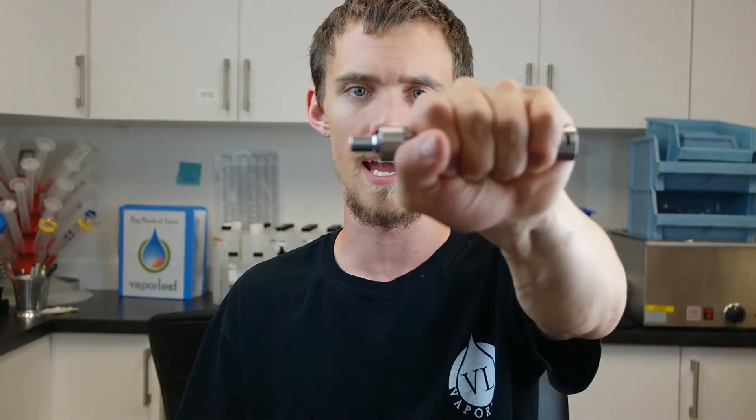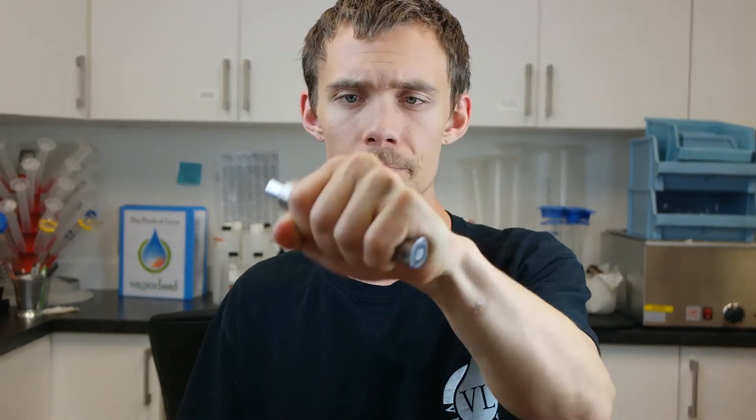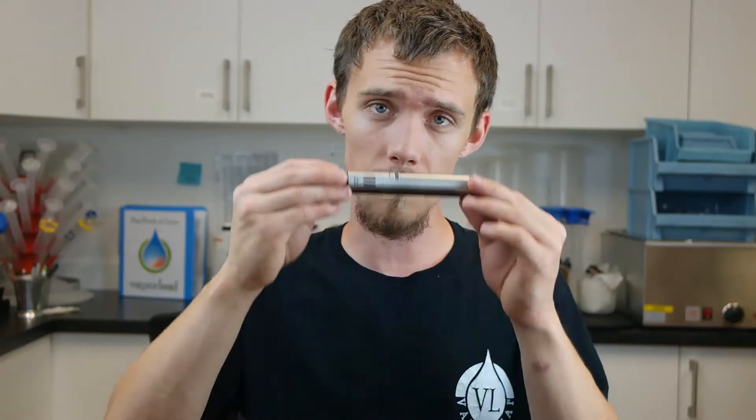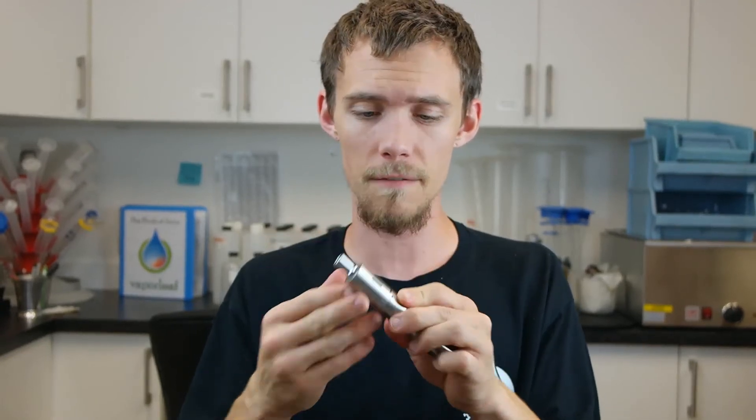I've got a decent sized hand and I can cover it up fairly well. And this is the biggest — this is the Mega — so this is going to be a decent bit larger than the rest of them. So if this is just going to be like a night out device, you might be able to get away with one of the smaller ones. We don't carry those at the moment, but we probably are going to be getting them in. With this device, it's going to be great for heavier vapers going out on the town, but also for lighter vapers who are just looking for a smaller device that really gets good performance out of it.